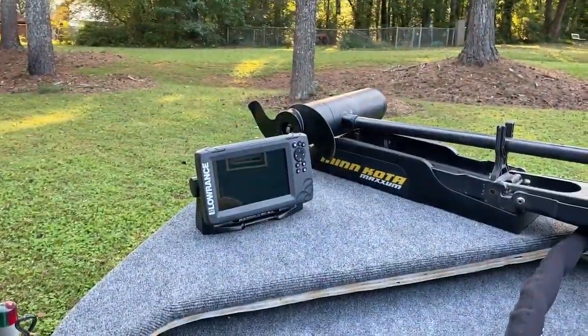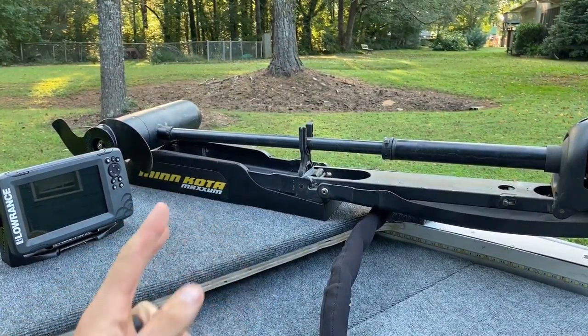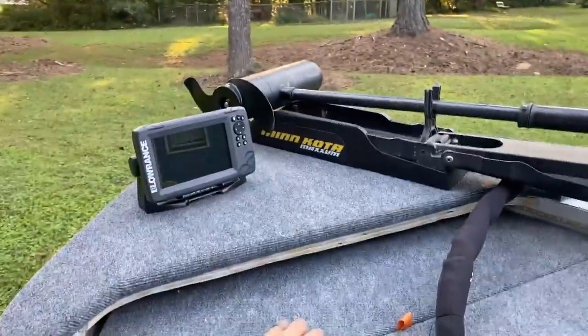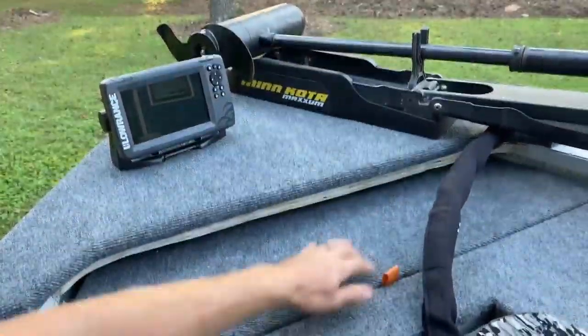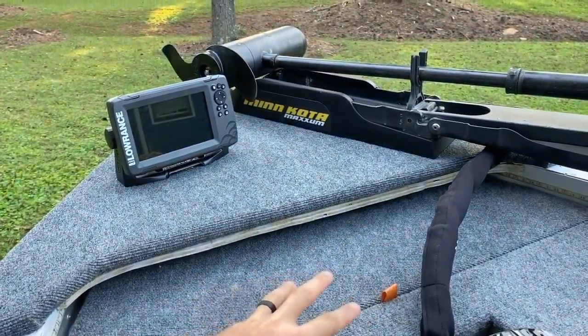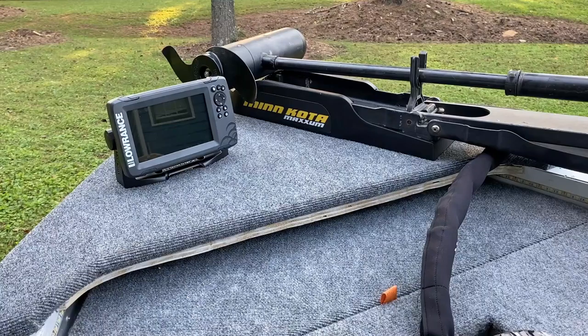I have a nice little swivel seat up front. Going around to the front, I have a Lowrance Hook 7 - that's the nicest fish finder I've ever had. I also have a 101 pound thrust Minn Kota 36 volt system, and I have my batteries up under this. I don't really want to take that out right now because getting all three batteries in there and hooked up for 36 volt was not easy to say the least.